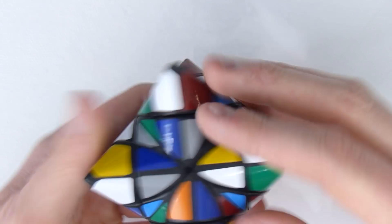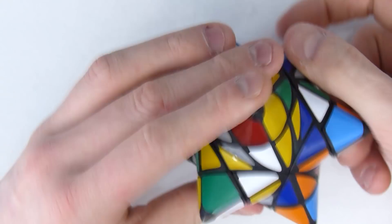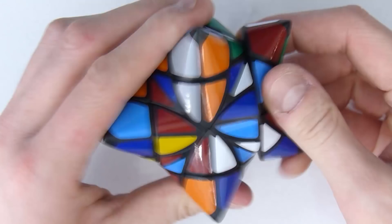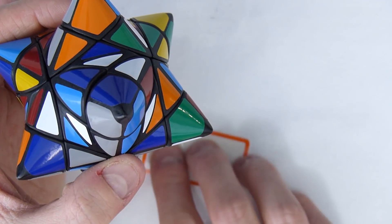So first I'm gonna scramble this the regular way, no jumbling, and we'll see how that goes. Okay, so I think this is pretty much scrambled. I'm just gonna put some limits that way I don't go out of frame.